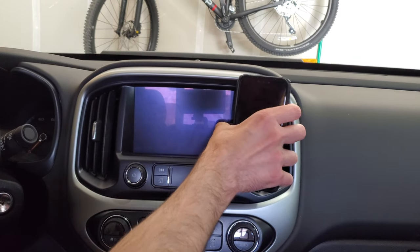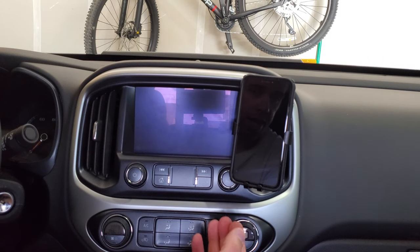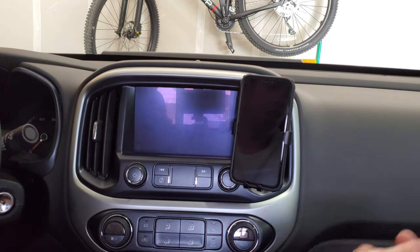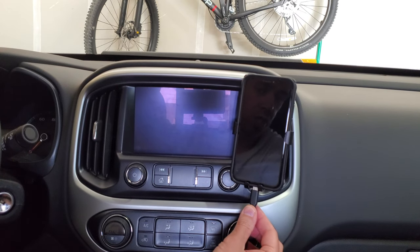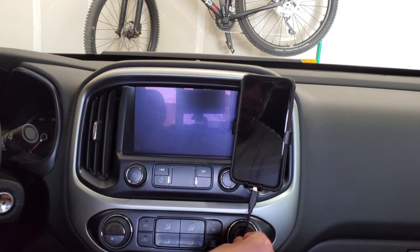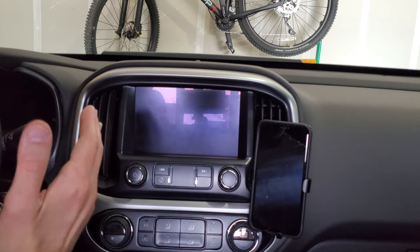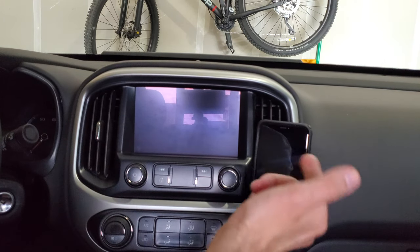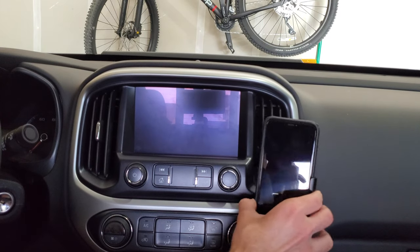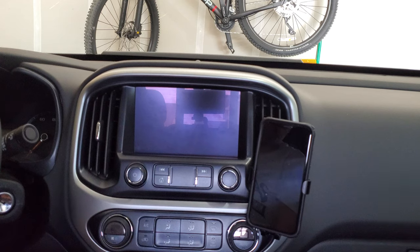The mount holds the phone tightly enough that it won't fall forward — pulling on it, it's not coming off. The holder on the bottom has a hole in the middle, big enough to plug in your charger and keep your phone charged, or to use Android Auto via the cord like my car does. If you have vertical vents and place the mount toward the very bottom, the phone barely moves at all even on turns.